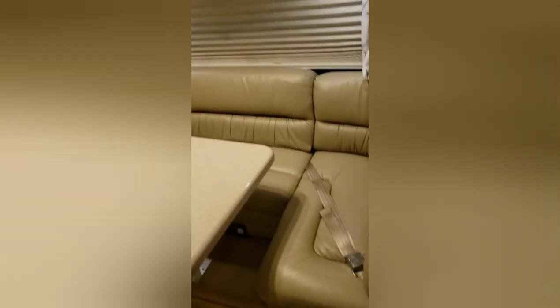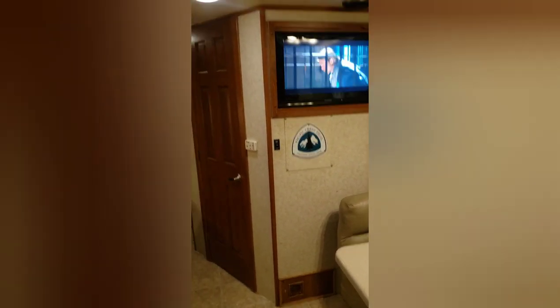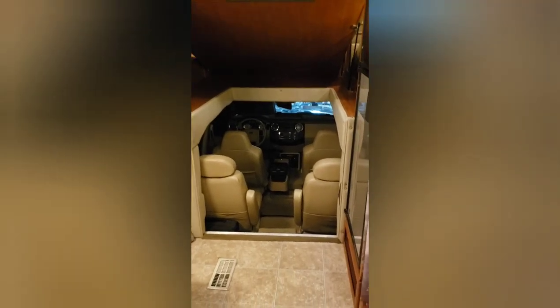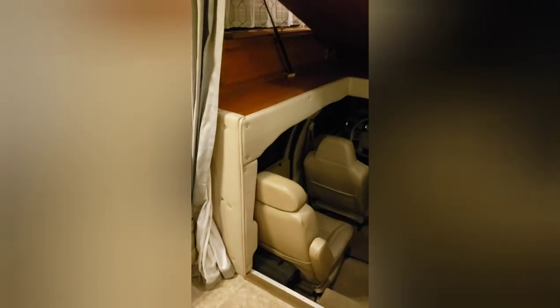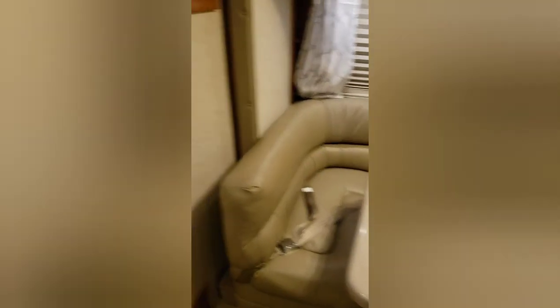There's a dinette that also makes out into a bed. You have a flat screen TV with surround sound, DVD and stereo controls. With the bed up, there's easy access into the cab — nice walk in and out. There are four captain's chairs, all leather. Storage underneath includes both electric heaters and also the central propane heater, plus AC.